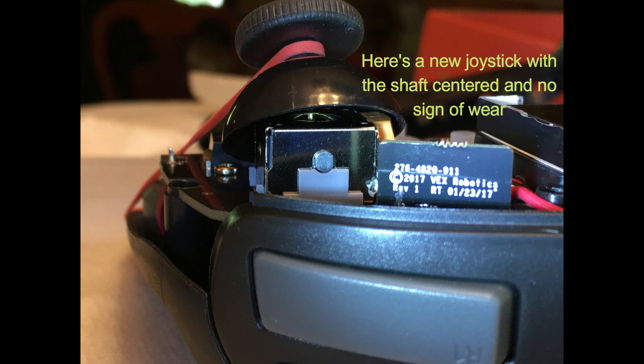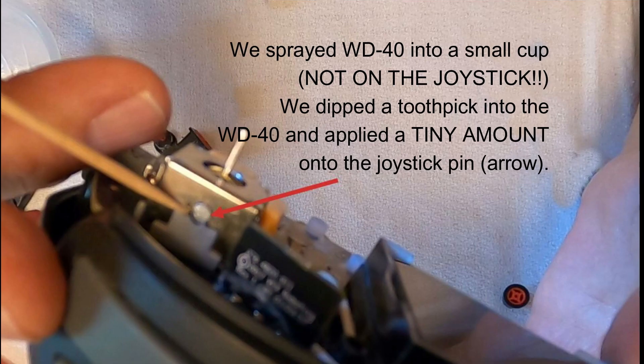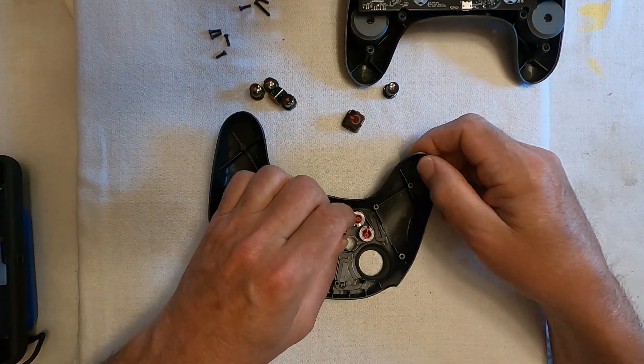Eureka! Here's a photo of a new joystick with the shaft centered on the nylon block and with no sign of wear — this is how it should look. But our sticking joystick didn't look like that. To fix this problem, we dipped a toothpick into a puddle of WD-40 lubricant. Using the toothpick, we applied a tiny amount of WD-40 to the nylon block and the metal shaft. That fixed it — the joystick no longer got stuck.